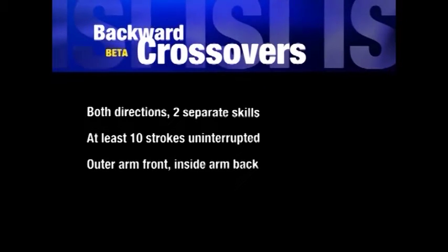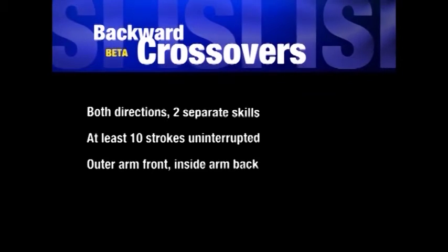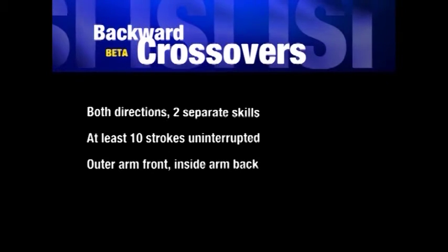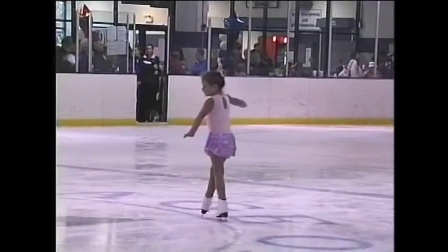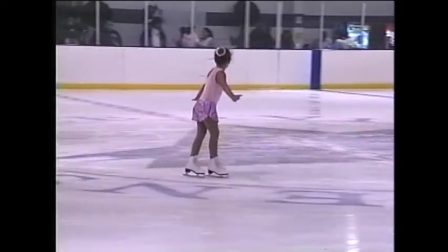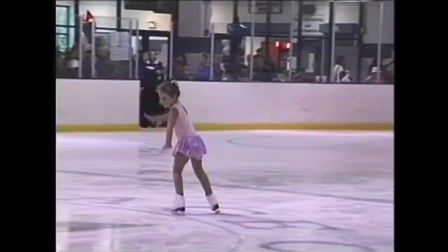The next maneuver is backward crossover strokes. Right foot over left: the right foot on the outside pushes with the inside edge, extends to the front as it leaves the ice, is crossed in front of the left foot, and placed on the ice inside of the circle.